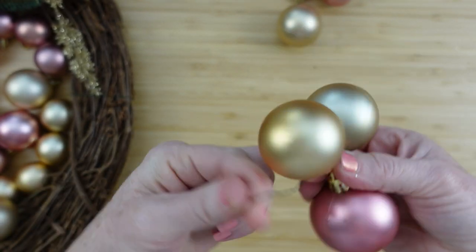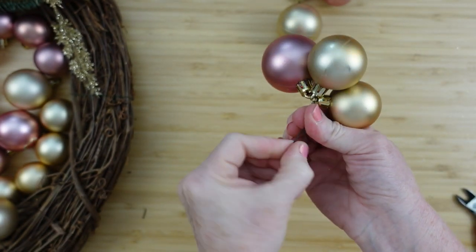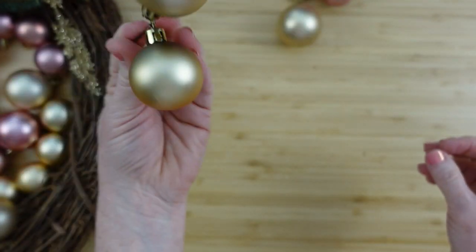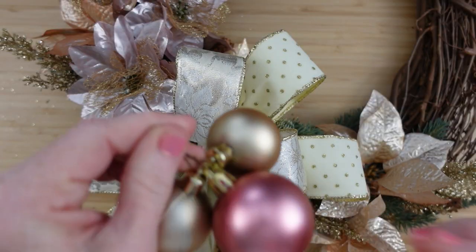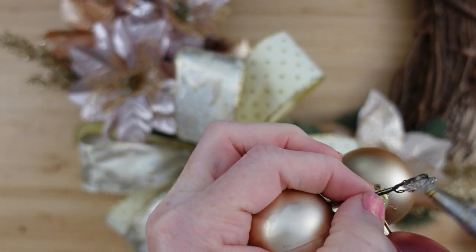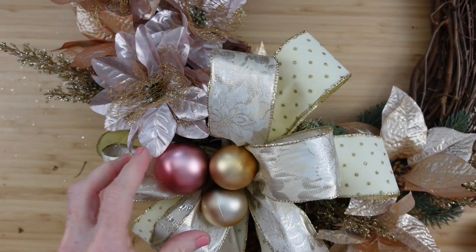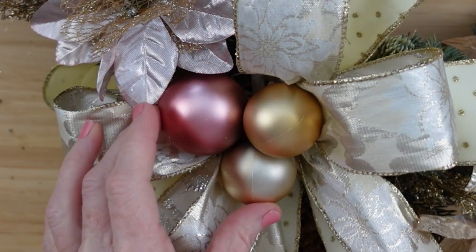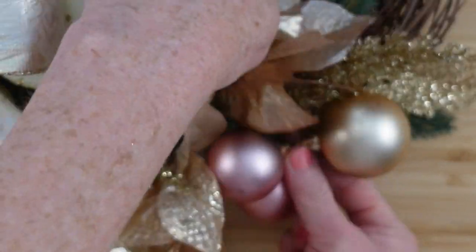Trim the wire and twist down to make a little more of an area you can attach to the wreath — almost like a little stem you could feed through the wreath. Then add hot glue to the wire and the ornaments wherever needed so they stay very centered in the bow.